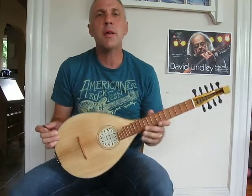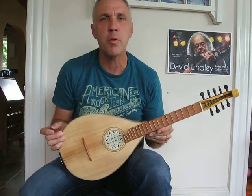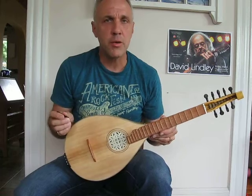Hey guys, this is Greg here today to talk about the Renaissance Citern. This was an instrument I had hand-built from a woman in Bologna, Italy named Anna Radice. We're just going to talk about its basic construction and a few fingerings and tunings to get you started.